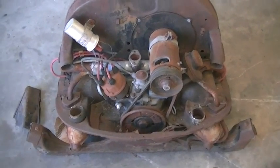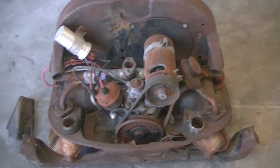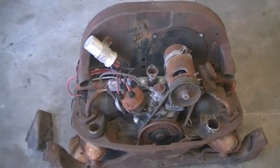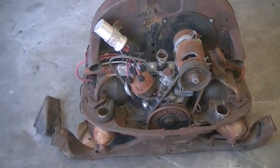So here's our new project. We're going to take this dirty old Volkswagen motor, rip it apart and make a single cylinder open crank stationary engine out of it, using the bits and pieces.